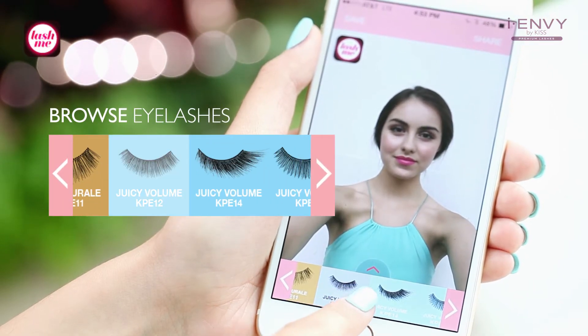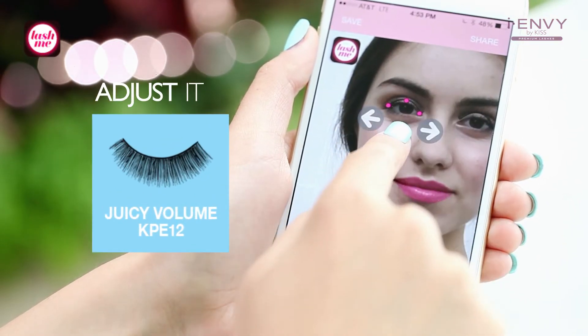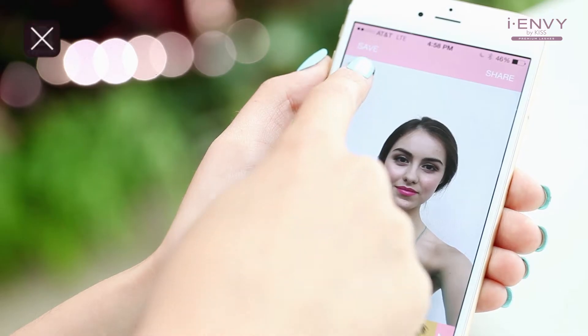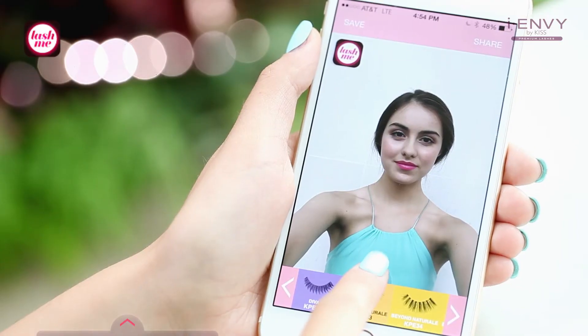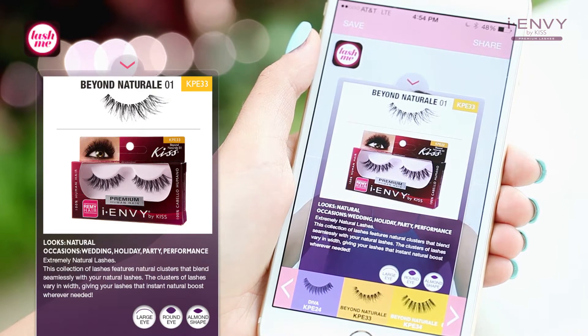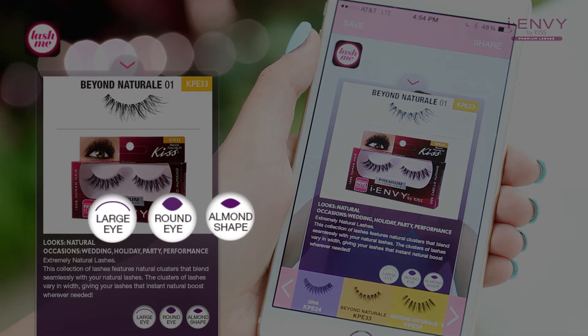browse through the eyelash style options and select the style. Adjust this eyelash to fit your eye shape and size — eyes go from ordinary to extraordinary with IMB's eyelashes. Don't worry, Lash Me works for all kinds of eye shapes.